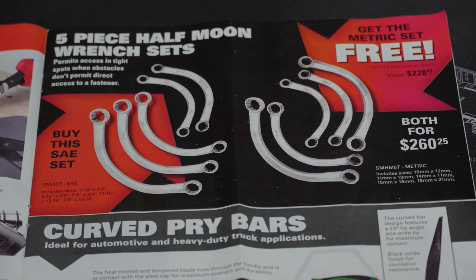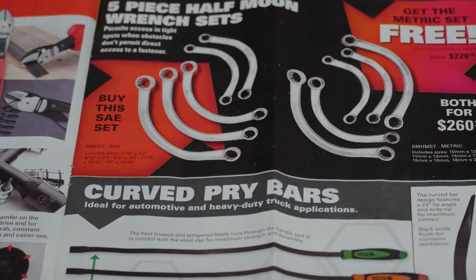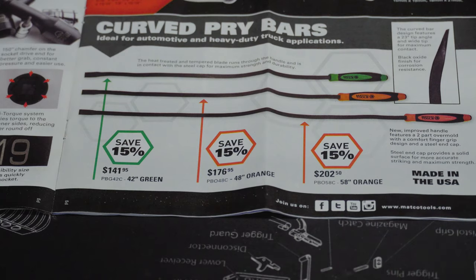We've got the 5-piece half-moon wrench sets — buy this set for $260.25 and get the metric set for free, so 10 wrenches for $260.25, which is $26 a wrench. Personal preference on that one.